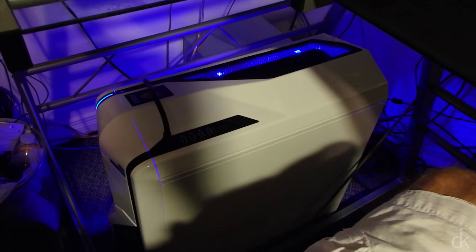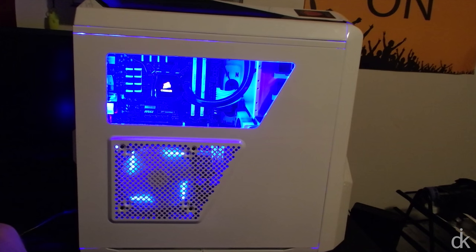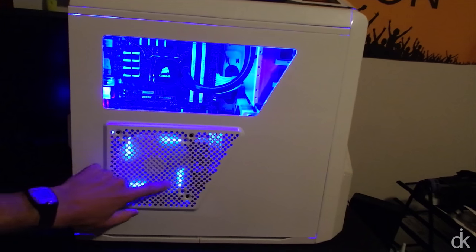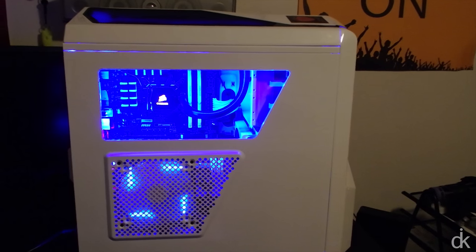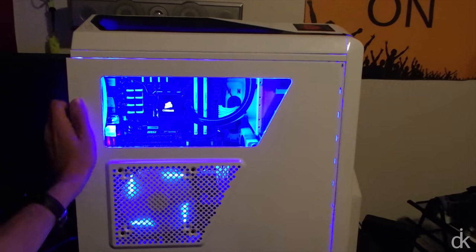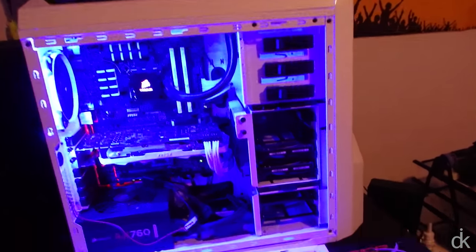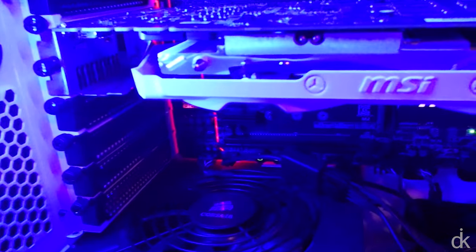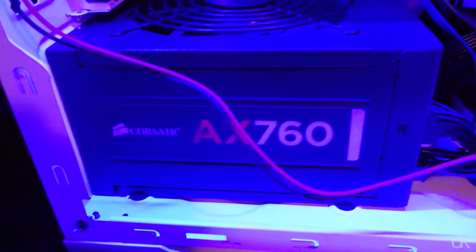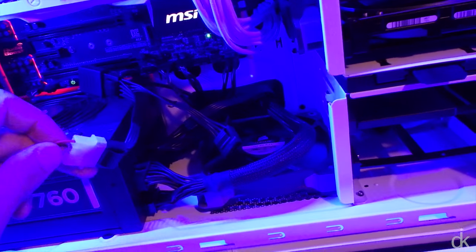I'm going to bring the tower up and open it up. That blue light I bought off eBay for less than a dollar shipped — it's just an LED strip. I'm going to pop this side panel off and show you the belly of the beast. So that fan just popped off — I'll deal with that. I'm going to disconnect the LEDs because they make everything look funny.